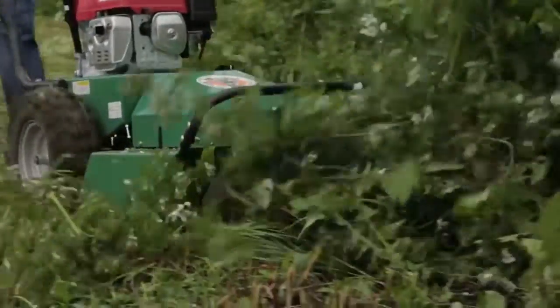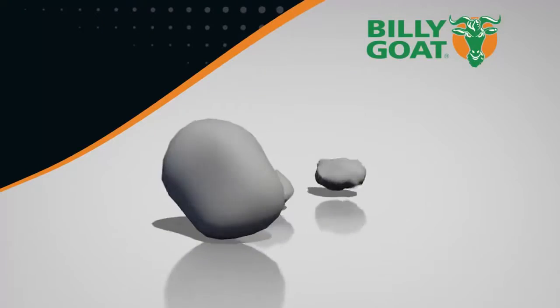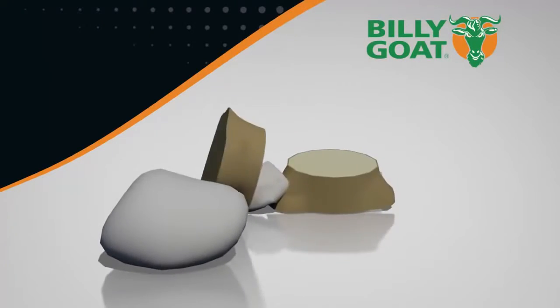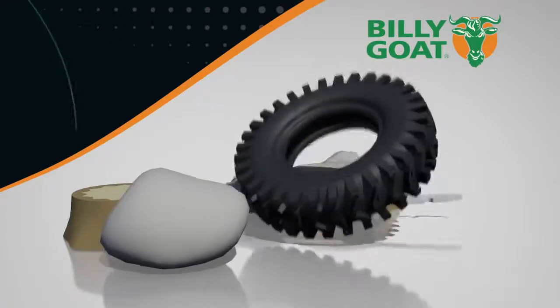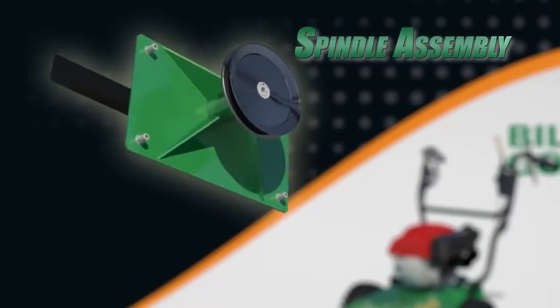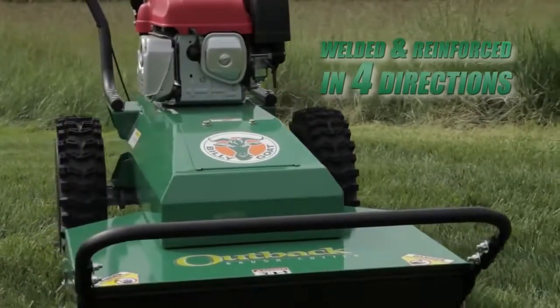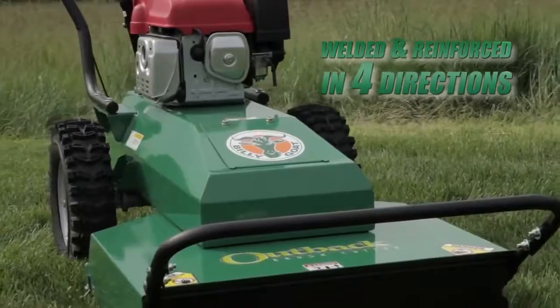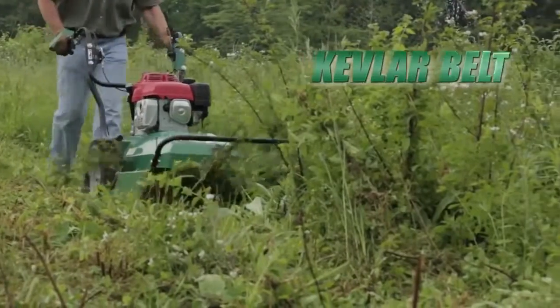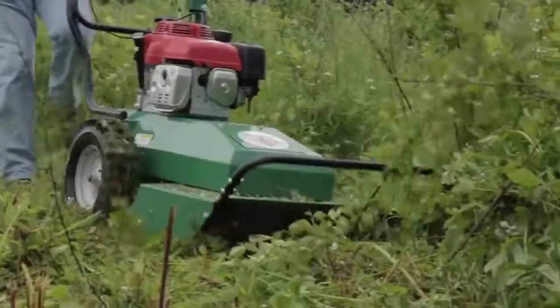This unit is designed to take the abuse of hitting all those items hidden in the brush such as rocks, stumps, fence posts, and even tires. This is possible because of the heavy-duty spindle assembly sandwiched between the engine base and cutting deck. The assembly is welded and reinforced in four directions so it's extremely rigid, and the Kevlar belt helps to absorb and dissipate any shock and protect critical components in the rear of the machine.